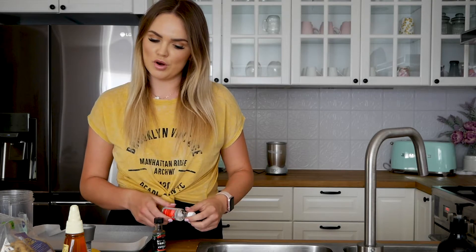Hey guys, welcome back to my channel. Today we are in my kitchen making protein balls. I posted a picture of them on my Instagram the other day and I've had a few people messaging me asking how to make them. So today I'm going to show you. We're going to make mint protein balls and salted caramel protein balls.